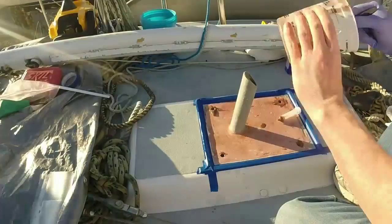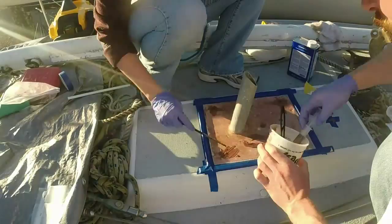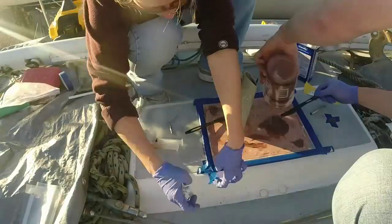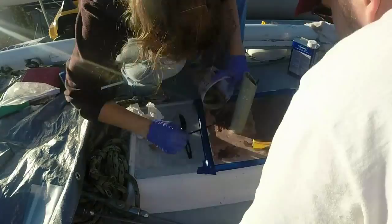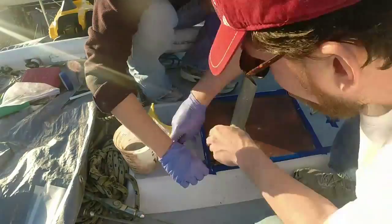I'm filling the holes I drilled out to check for rot with thickened epoxy, using a little syringe to make sure I get it down deep with no bubbles. We had to mix up several batches of epoxy, some thicker than others. Those holes were plugged in the bottom with wooden bungs with a little butyl tape around them to make sure it wouldn't drip into the boat. We poured it out and troweled it over the whole area, with tape along the edge so the epoxy couldn't go anywhere.